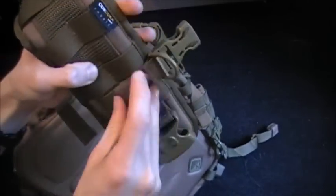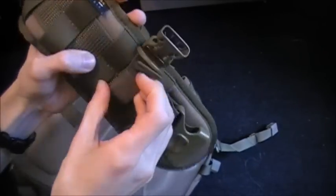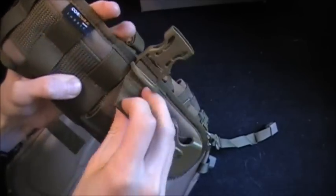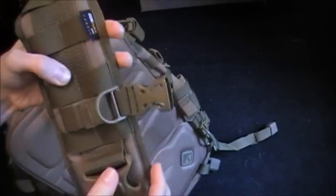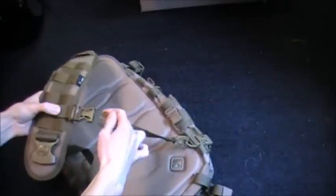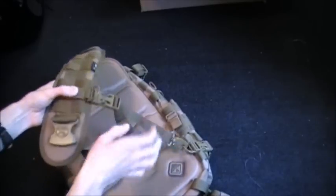It looks like you can remove it and put it somewhere else — maybe you can take this off completely if you don't want it. I'll have to read up about it. This is completely new to me. This is a new product of theirs that just came out this year. Been really wanting to try it out.